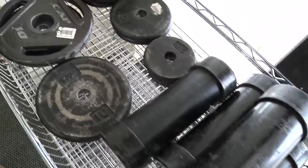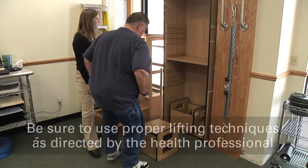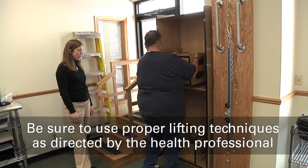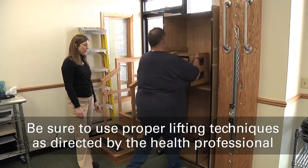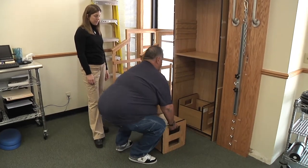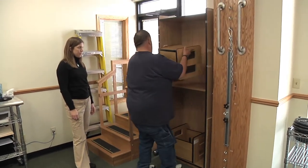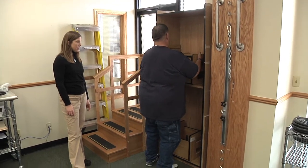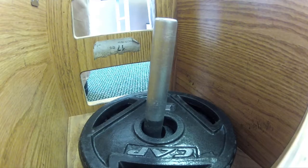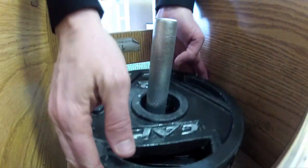After stretching, you will move on to the lifting portion of the pre-work screen, which starts by lifting 20 pounds onto a 40-inch shelf twice. You must then complete another two repetitions at 40 pounds.